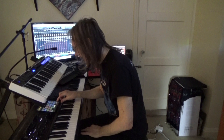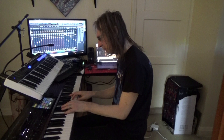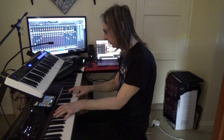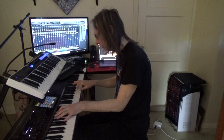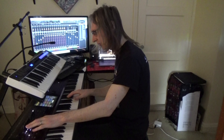Electric piano — this is from the Kronos. And on this particular patch I've also got a melodica, because it needs to sound quite churchy at a certain point in the track. And this is from Sample Tank 4 as well.